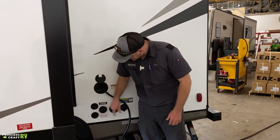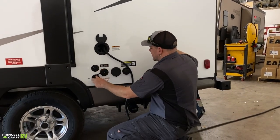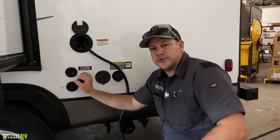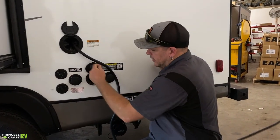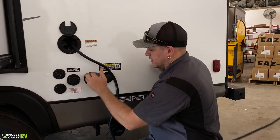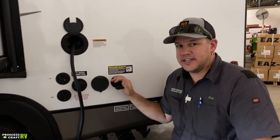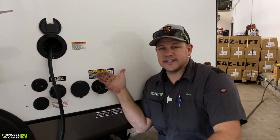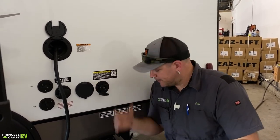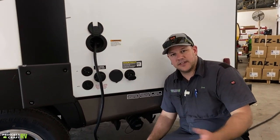Down here you've got two connections for cable or satellite — they are labeled. Your city water connection is here: open it up, hook up with a drinking-safe water hose and a water pressure regulator to provide water pressure to the trailer. There's an exterior spray port — a quick-connect port, just push the collar back and hook your spray hose in. There's also a tank flush port: use a designated hose for this — do not use your fresh water hose. Hook up to your water supply, make sure your black dump valve is open, turn the water on, and let it run five to ten minutes for a good flush.